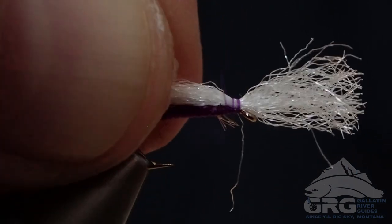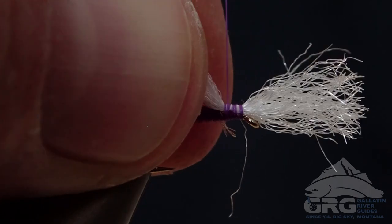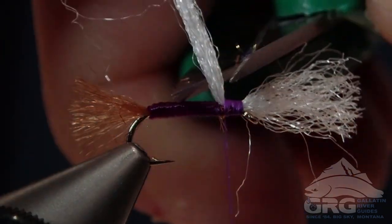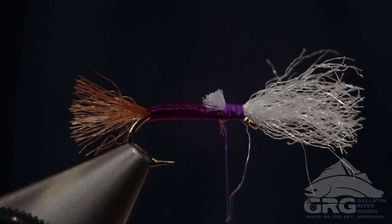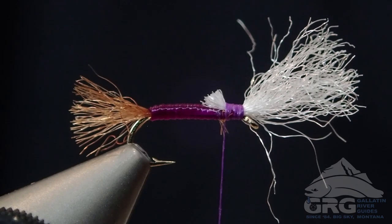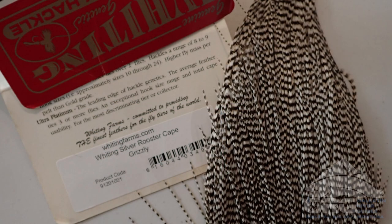And then we're attaching it right at the eye. I'm taking a few thread wraps back towards the body and creating a smooth base for our hackle with the thread. I'm going to trim off the back end of that wing — notice we leave a little butt there. This just helps keep that wing from pulling out while you're fishing it.